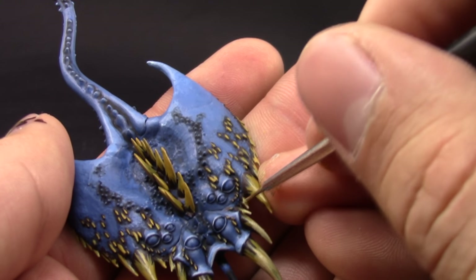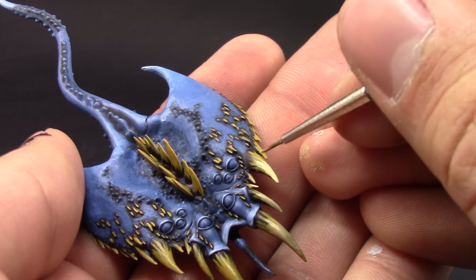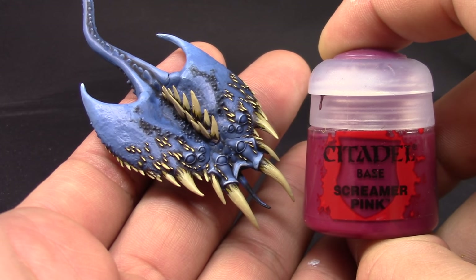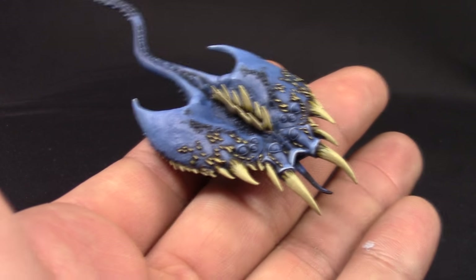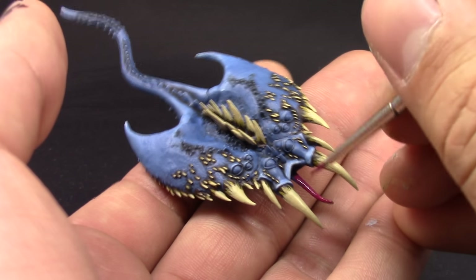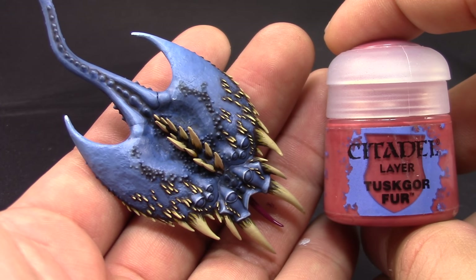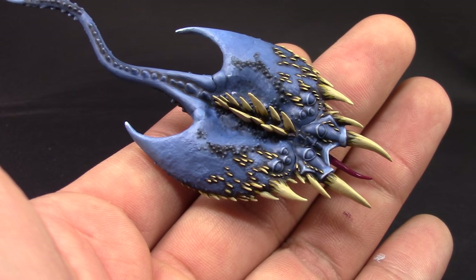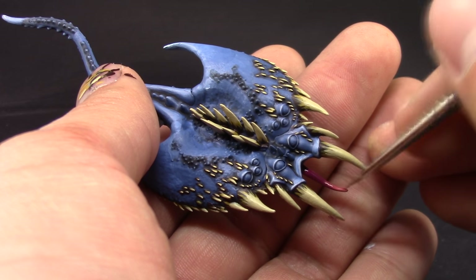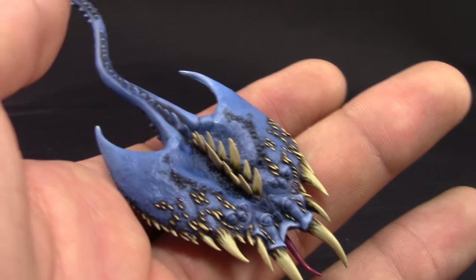Once that's done, there are very small details left to finish the model. The tongue is painted with Screamer Pink — I'm going to base coat this area with that color really quickly. Once that's done I'm going to use Tuskgor Fur to give it a highlight. If you can blend these two colors it's going to look very good, so I applied it almost immediately after so they blend a little bit.